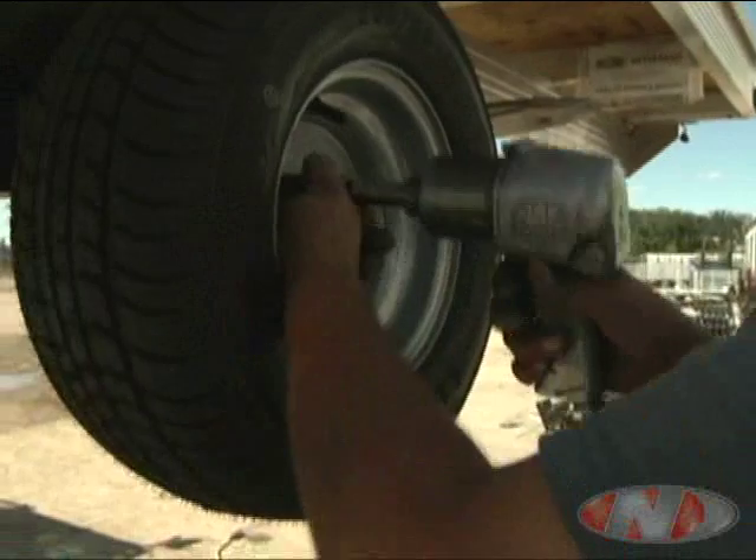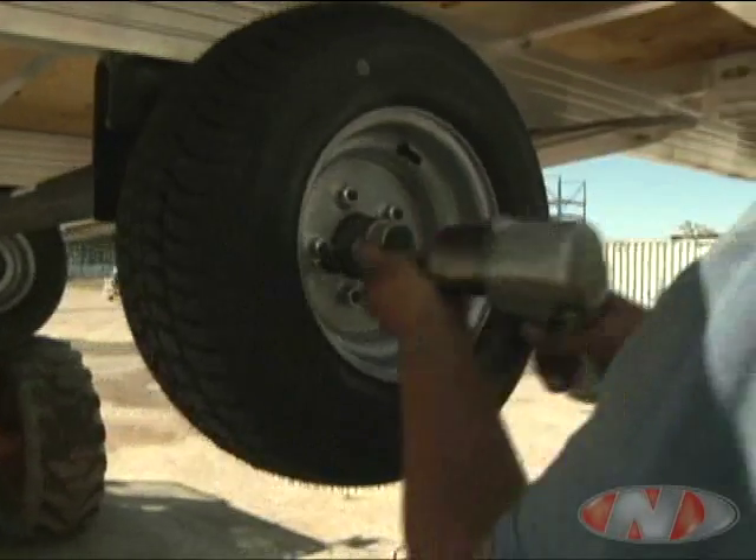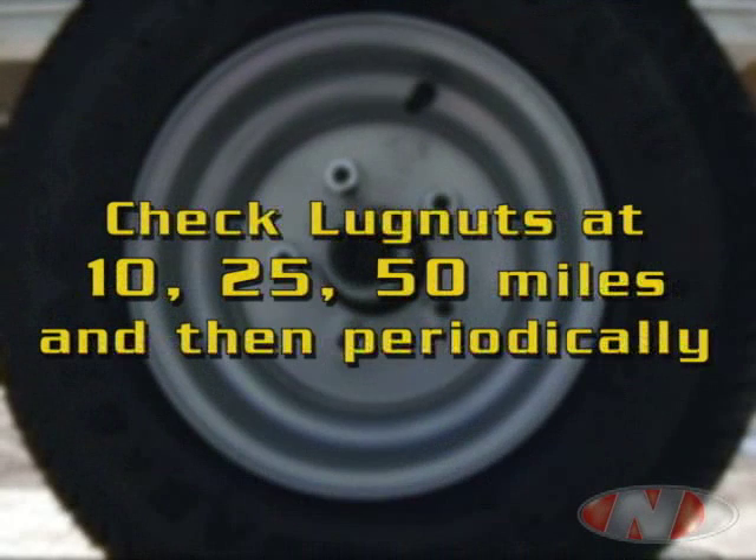On the second pass, tighten the nuts down 90 to 100 foot-pounds depending on the rim size. Refer to the manual for more information. The lug nuts should be checked later at 10, 25, and 50 miles, and then periodically after that.